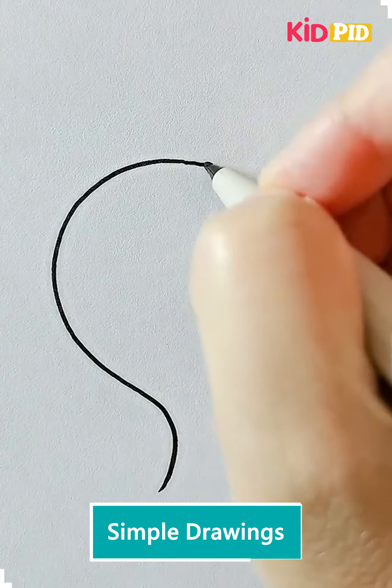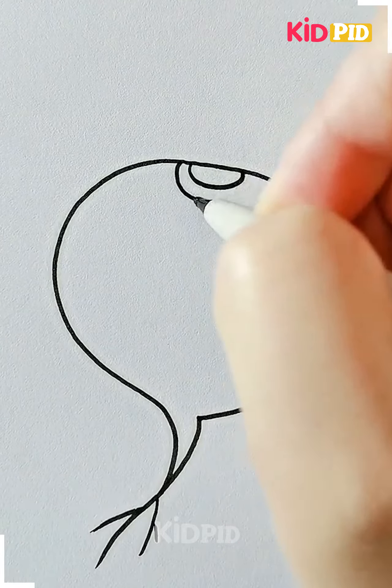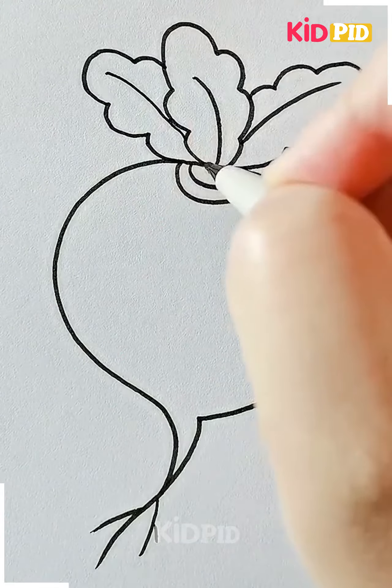Let's move ahead to our next drawing. Here we are making a tulip. Starting with the structure of the tulip, we are moving ahead to its leaf. Now you can color it with any color you want.